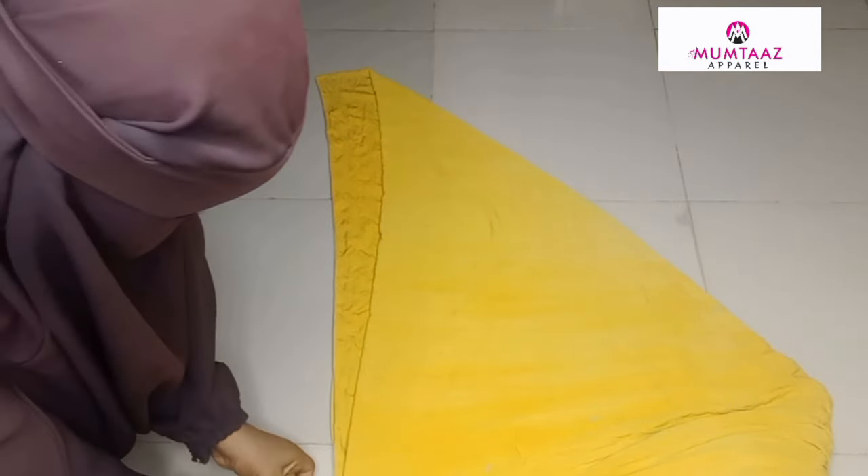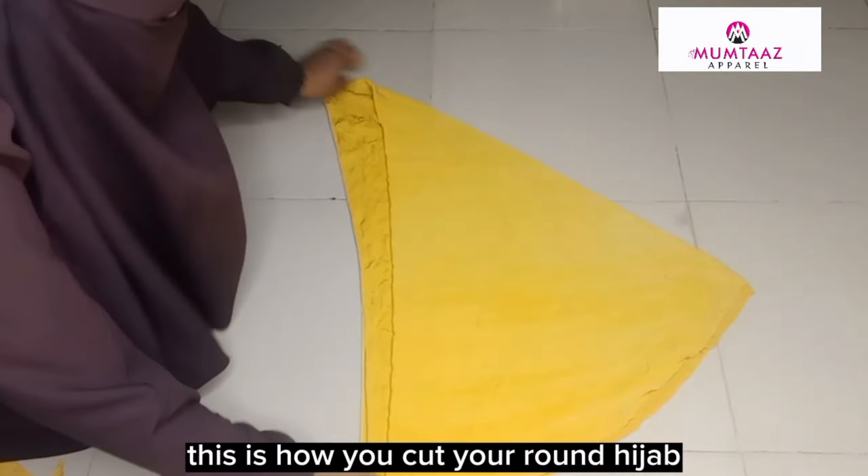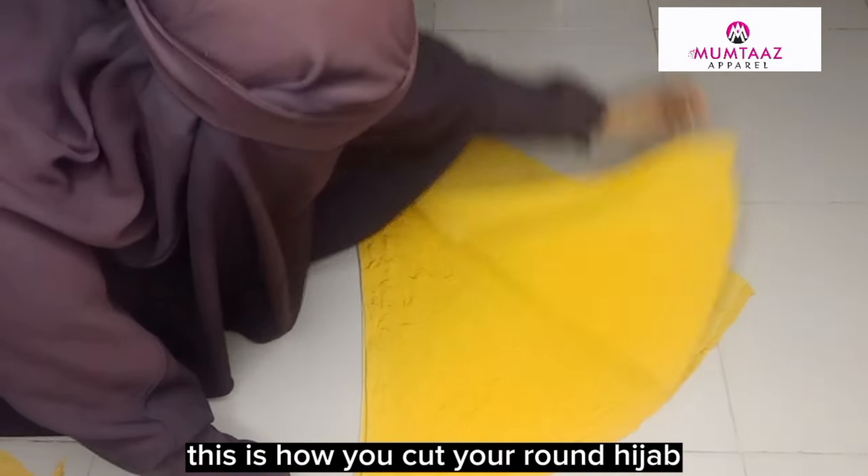Then I cut. This is how you make your round hijab.